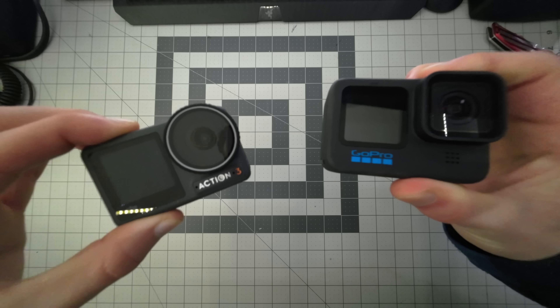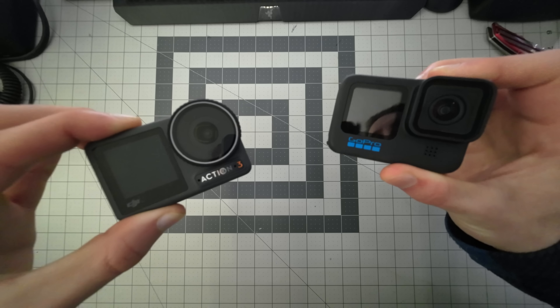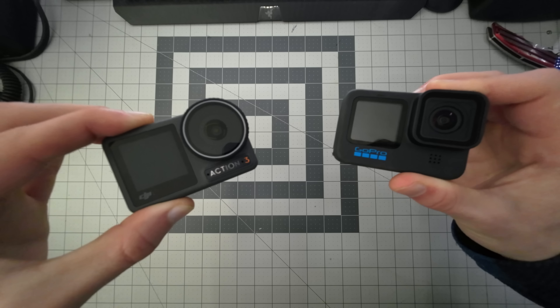But there are some subtle differences that really affect the usability between these two cameras, and that's what I want to take a deeper look into in this video to help identify which one is better for you. Full disclosure, DJI did send me both these cameras, but all thoughts and opinions are my own.